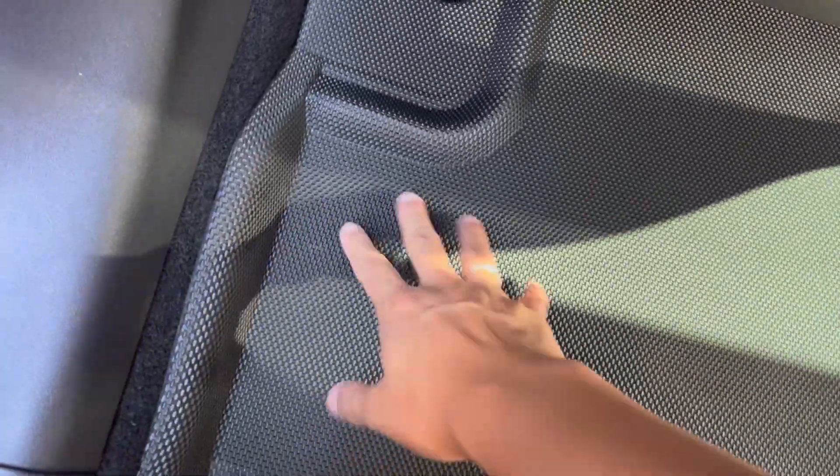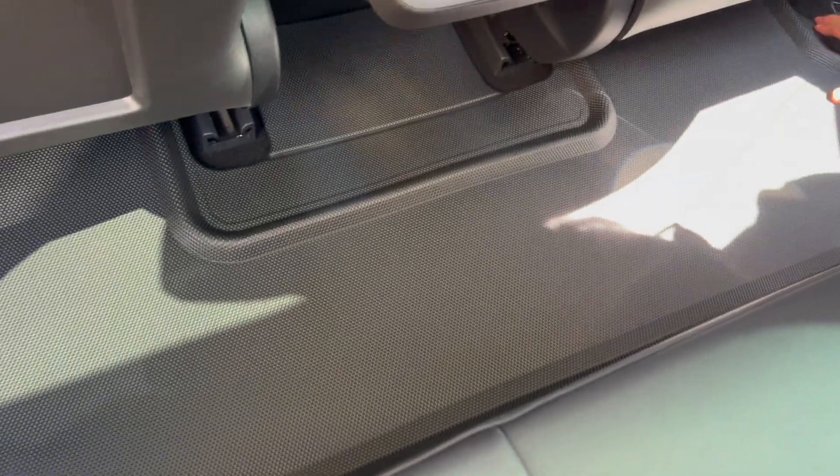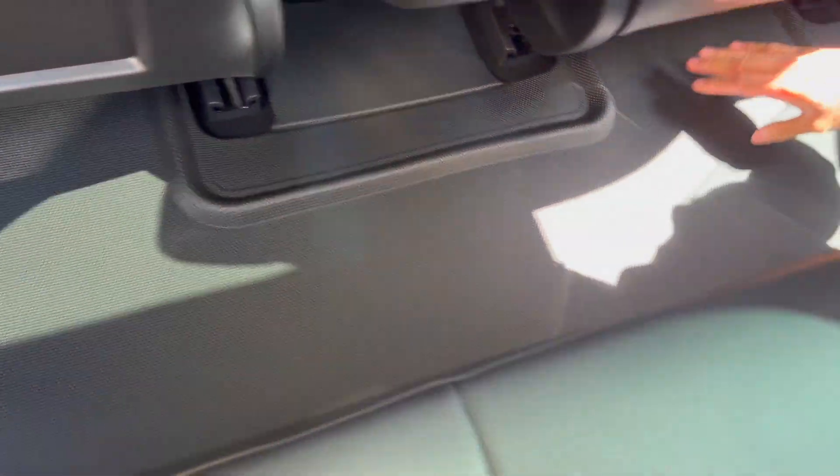It looks like you can always remove it and clean it quite easily. Here is the back seats — it's fitting nicely actually. The color is great. I'm just gonna push this a little down so it sticks in. It's actually quite nice, fairly easy to install, and the fit is great.